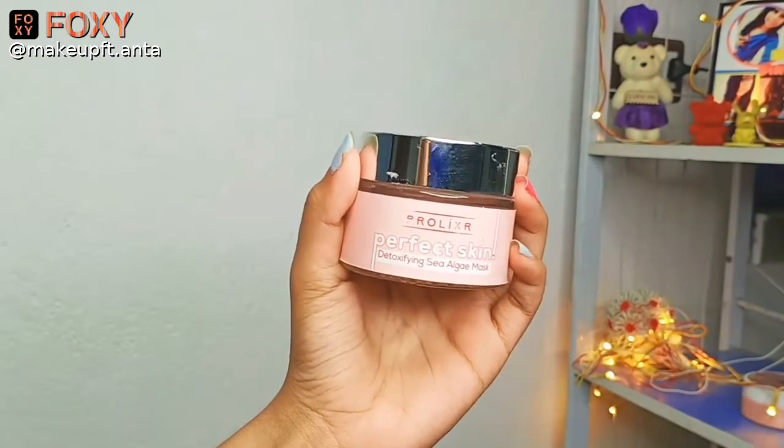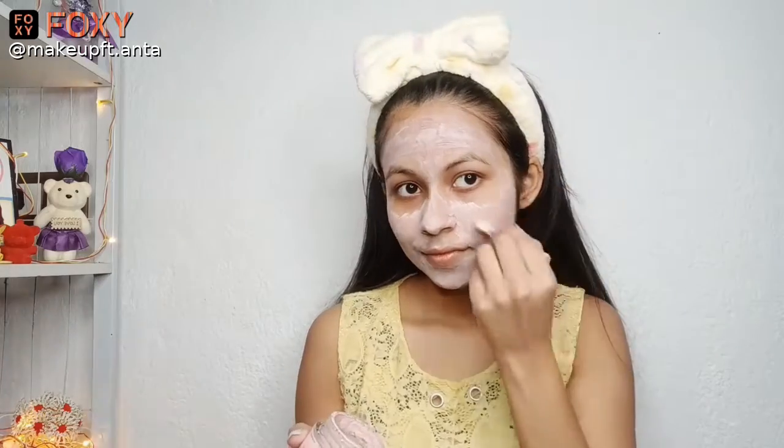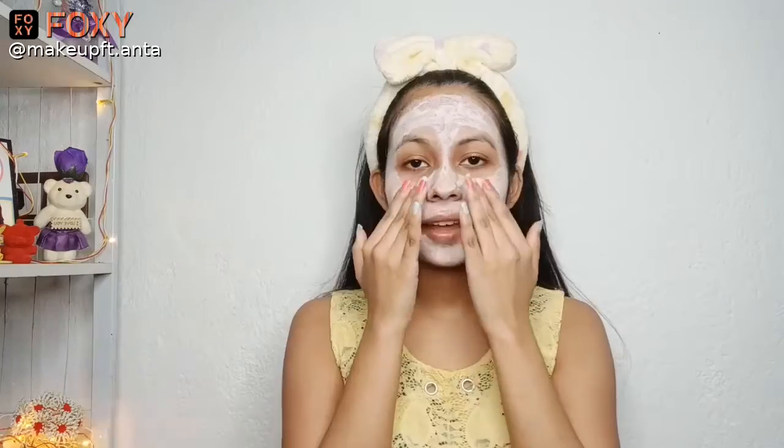For the face pack, I'll be using this Prolixer Detoxifying Sea Algae Mask. I'll be applying this face pack all over my face with the brush it comes with. This face pack will help in detoxifying my skin and it will also help in brightening my skin from within. I know I look like a ghost at this moment, but yeah, it's worth it!